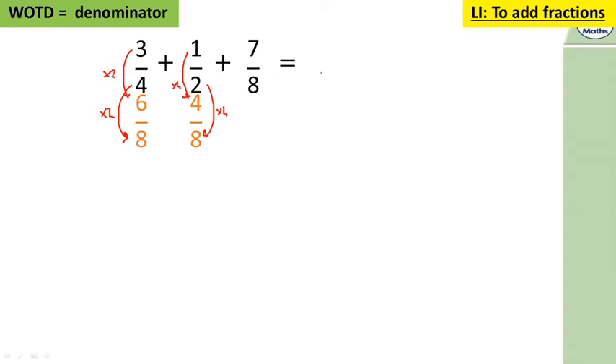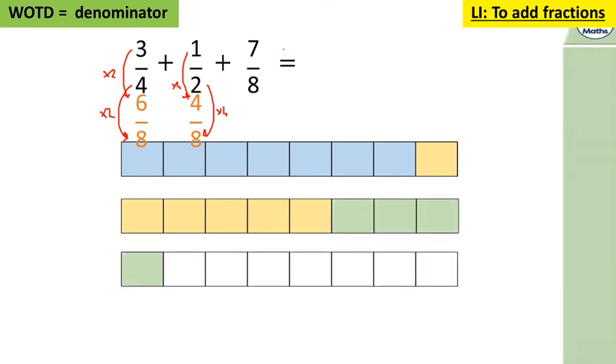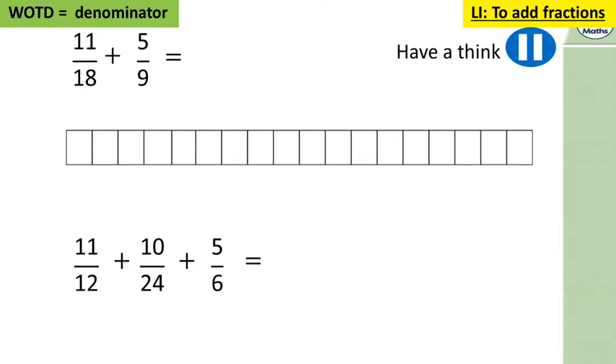The denominator stays the same when adding, so we have six add four which is 10, add seven which is 17 eighths. That's the same as two wholes and one eighth — so two holes and one eighth.